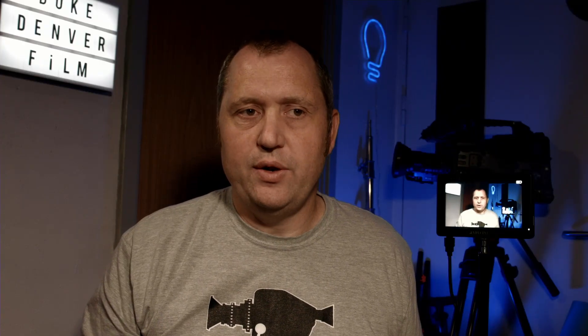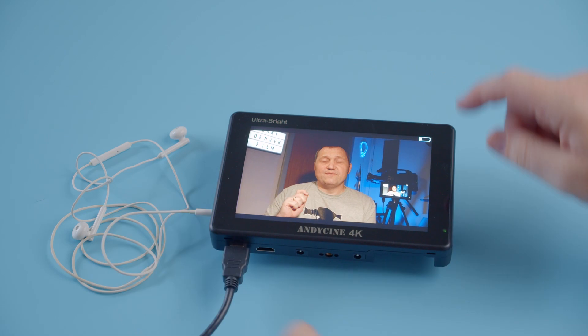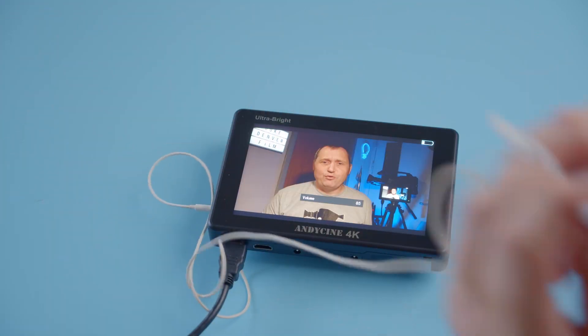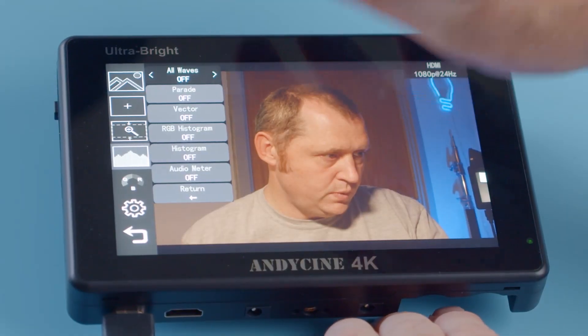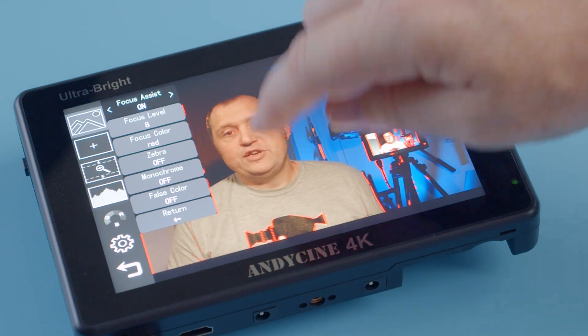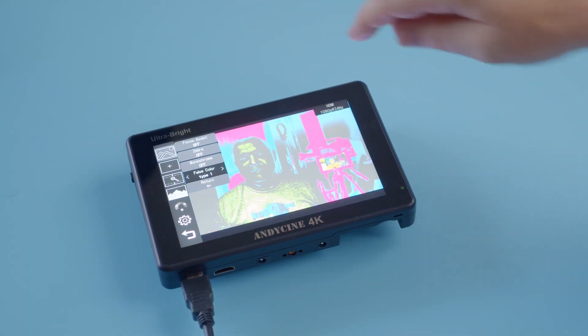If you want to monitor your audio, the AniCinni 7C has you covered because it has a headphone jack, so you can monitor audio coming in via the HDMI cable. Not all cameras have both a mic jack and a headphone jack in the same body, so that's a very nice feature. The AniCinni monitor also has pro features such as waveform, histogram, vectorscope, focus peaking, and false color, which makes it possible to get the right exposure for your shot.